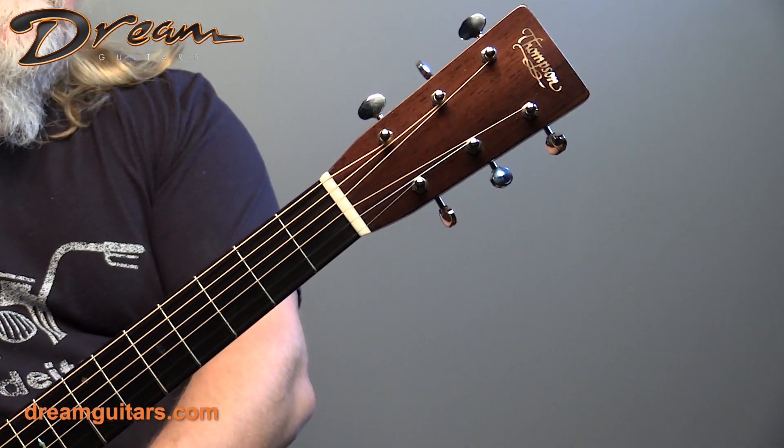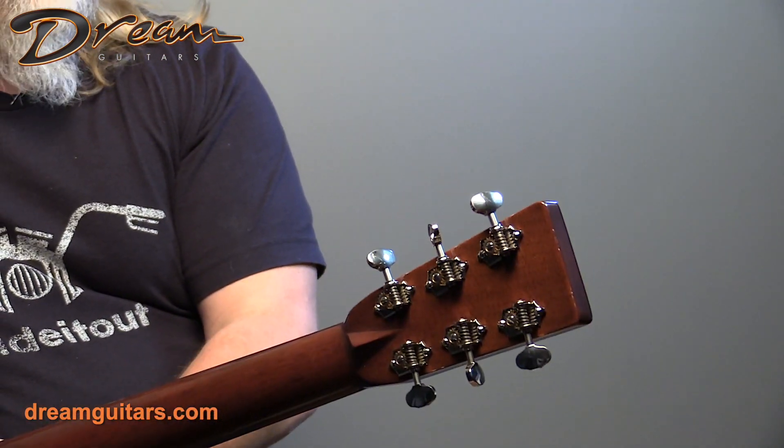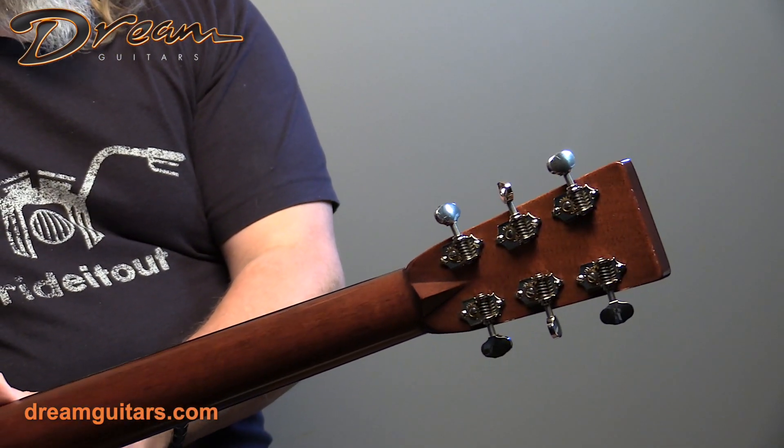You've got Waverly tuners on this one. Those of you who have Waverly tuners, just remember they are adjustable. A lot of people don't even know that, but you need a special tool — they're very adjustable, so you can make them feel the way you want.